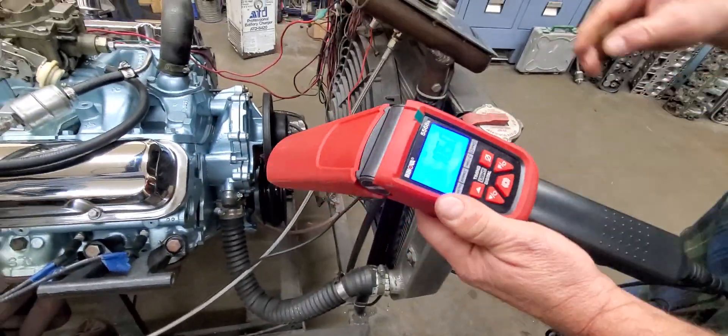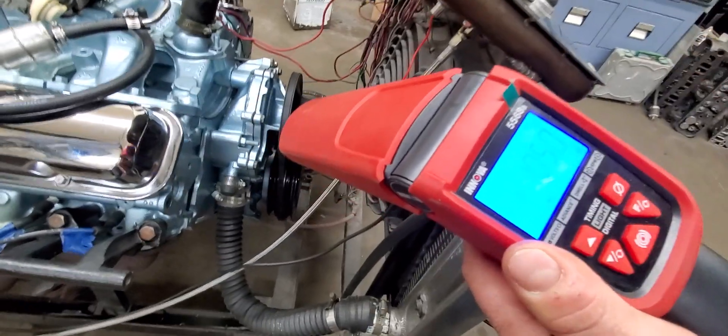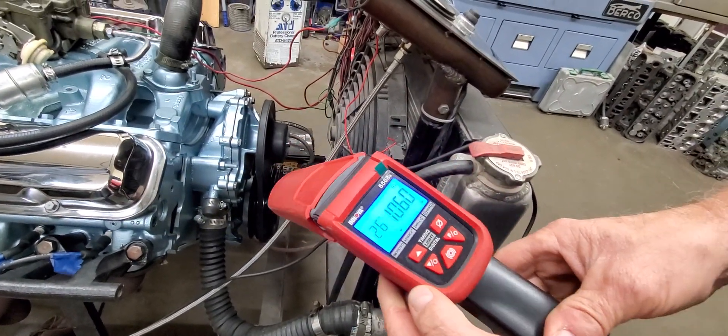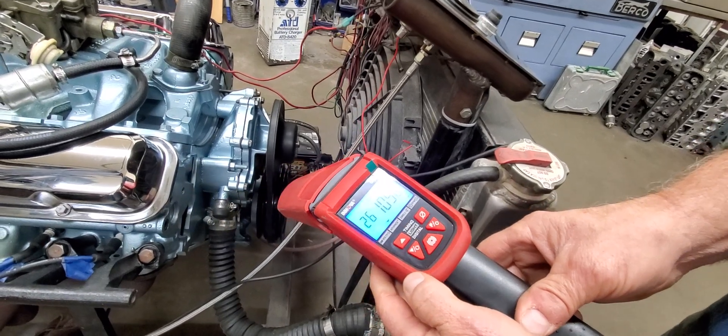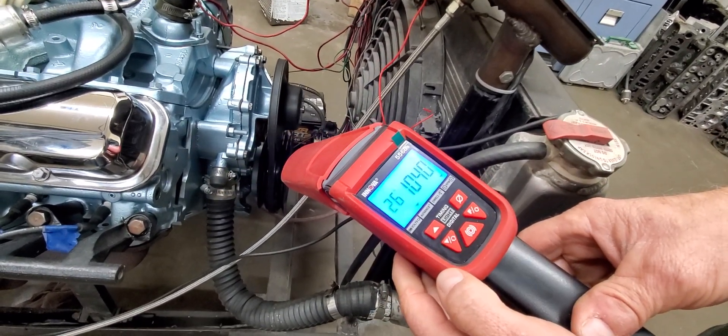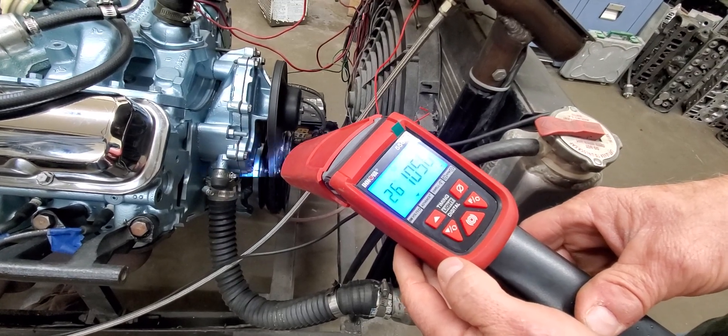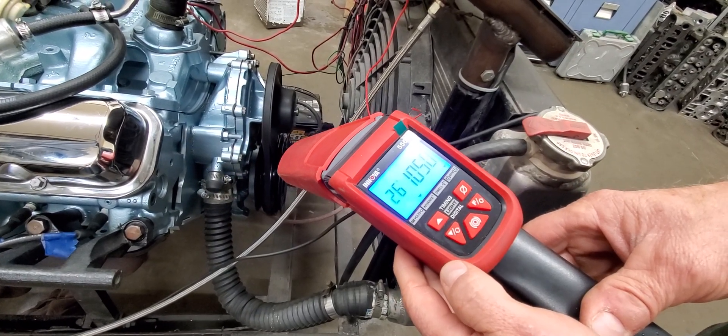Now our idle is roughly about 900 to 1,000 RPM — we're at 1,050 — and you can see our initial timing right now is 26 degrees. So that's exactly why you cannot set initial timing the old school way.